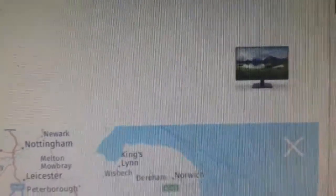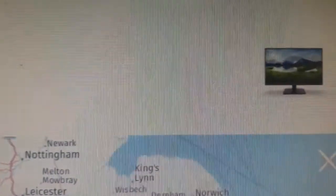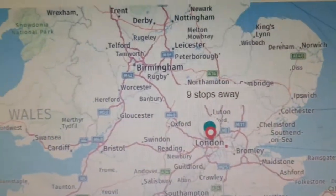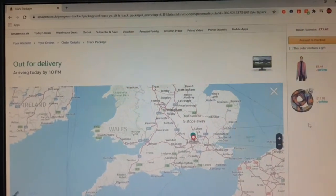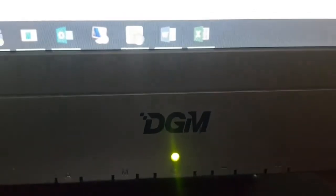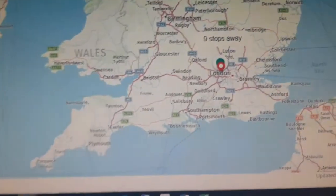Hi guys, welcome back to another video. As you can tell by the title, I'm getting a new monitor today — it's out for delivery arriving by 10 PM and it's nine stops away. This is the screen I'll be replacing. It's a DGM I got about 10 years ago, so yeah, this is the screen that's going.